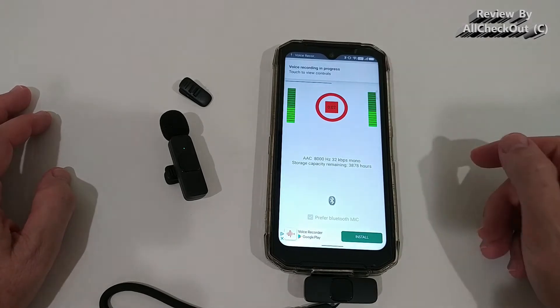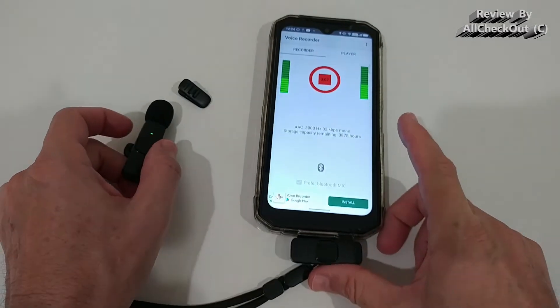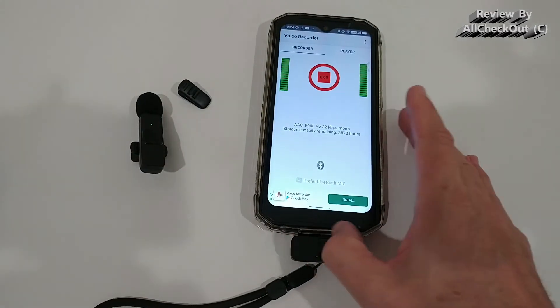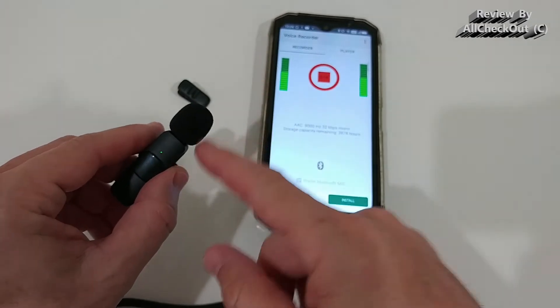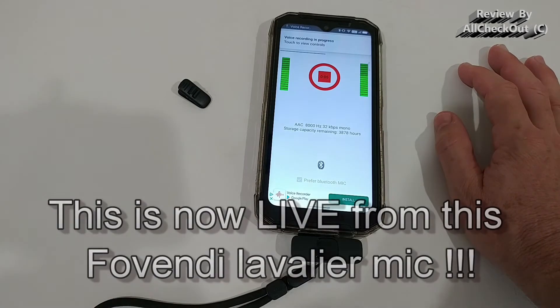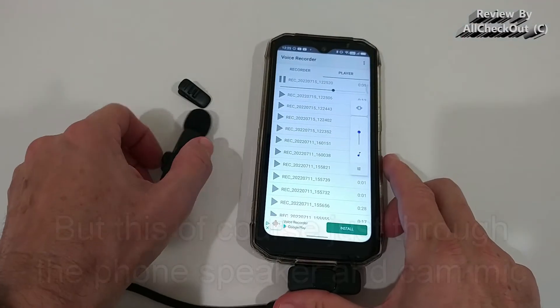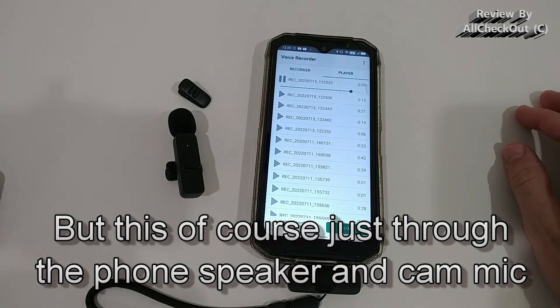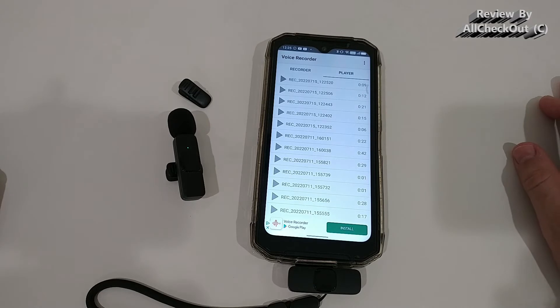We definitely have some reception — the question is whether it's coming from the phone or the lavalier mic. I hold the microphone closer and do a count: 'test one two three four five six seven eight nine ten.' Playing it back, you can clearly hear it's coming from the microphone. The quality is really good and no configuration is needed.